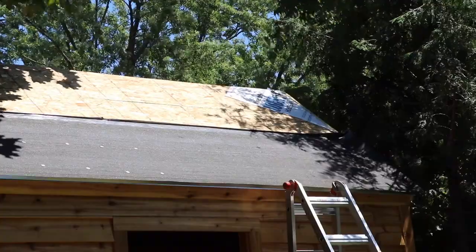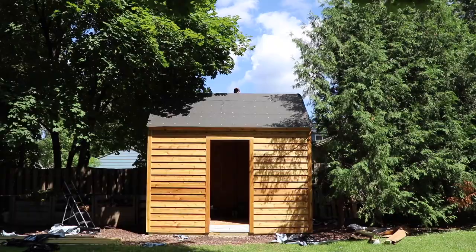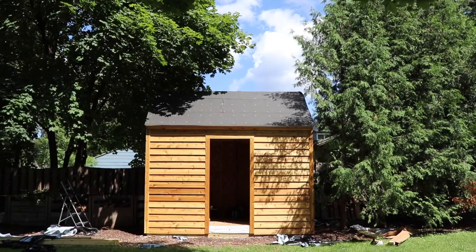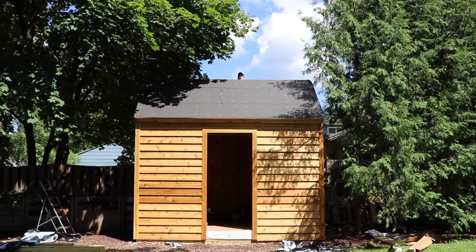I overdid it and went nice and close because you don't see the underlay — it gets covered by shingles — and I had the stuff and just wanted it to be nice and tight. I would do one half, then come back and peel off the stickies, do the other half, and nail it down. Then just repeat until you cover the roof.